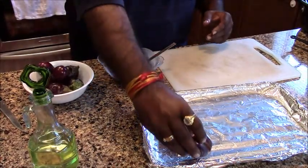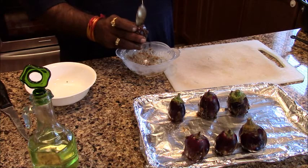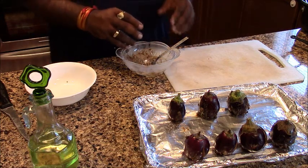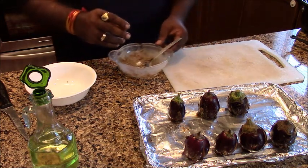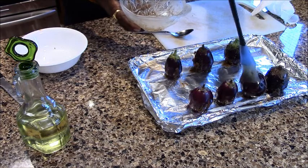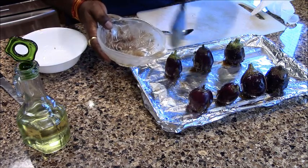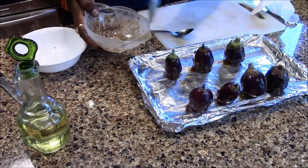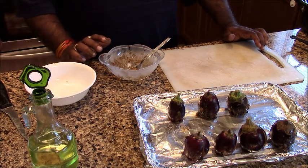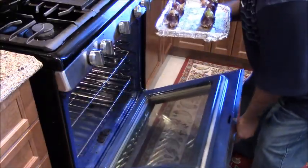We will keep our pieces as well and place them inside the pan. We will put it in the oven at 425 degrees preheated and bake it for half an hour — 30 minutes.